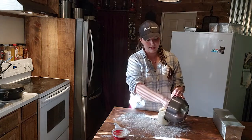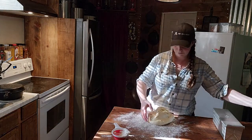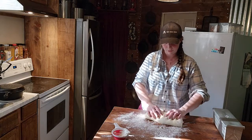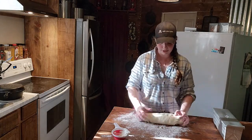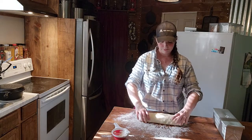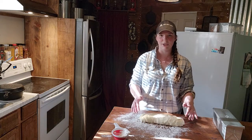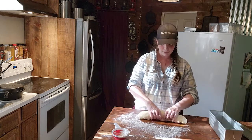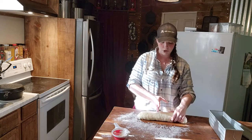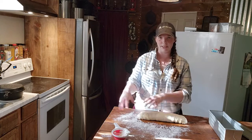Look at all those bubbles we worked so hard to build up — we want those in there. We're not going to overwork the dough, just flatten it out and fold it into a loaf shape. This is a really soft dough. If you have two nine-inch loaf pans, separate your dough in half and make two loaves.